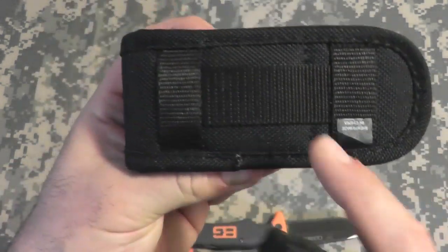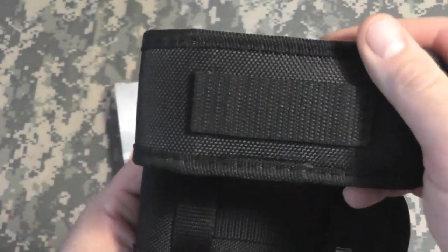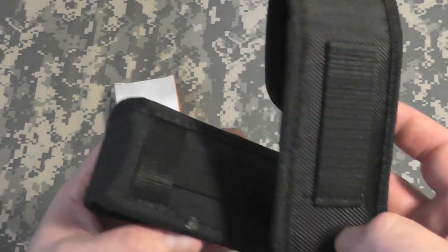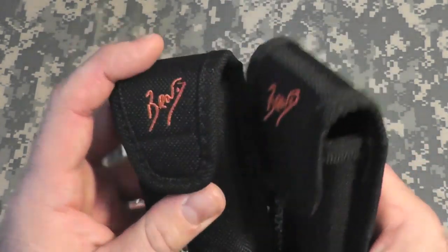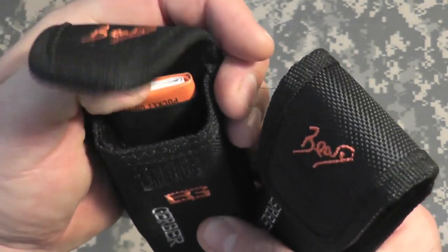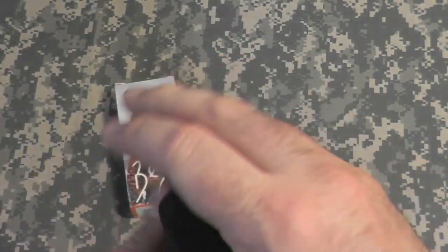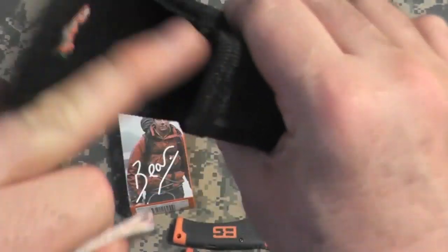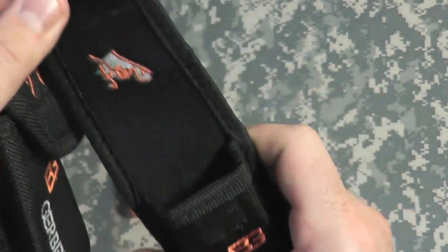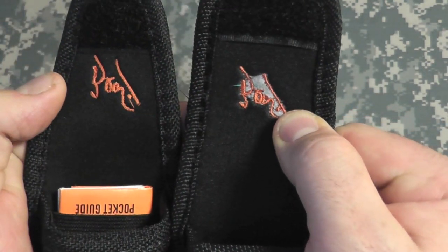The back of the original allows you to carry it horizontal and vertical. As for the fake, just one carry option — vertical. They both come with the priorities of survival guide. The original comes with it in the back in the elastic compartment. This one has no elastic compartment inside and it just kind of hangs out in there. It also has a difference on the inside for the stitching.